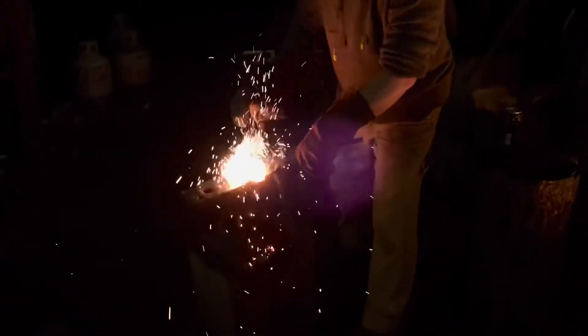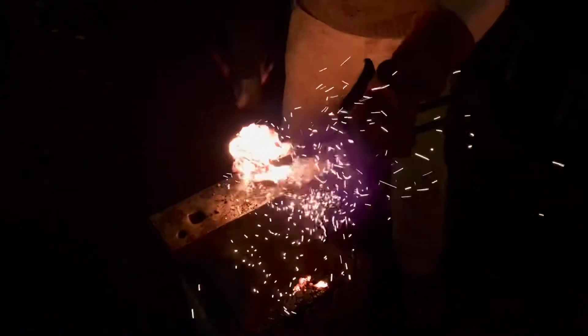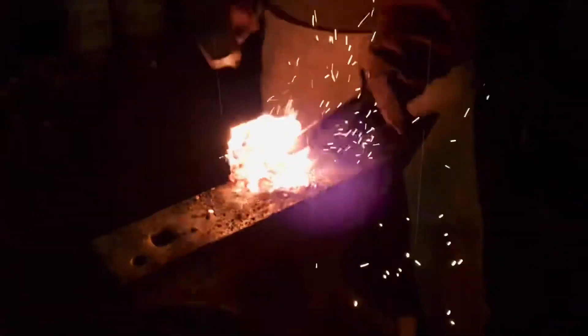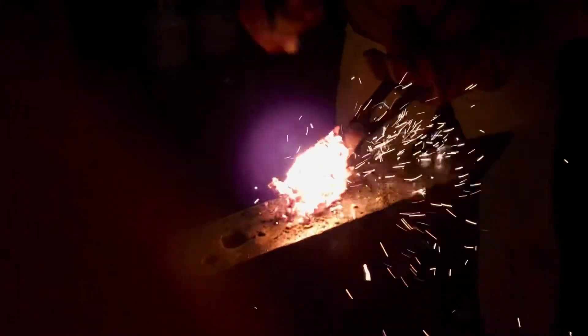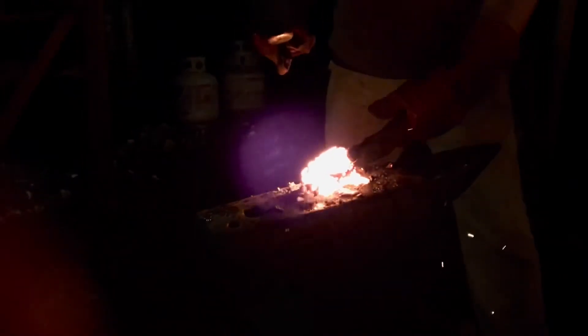As I keep hammering, the slag is now mostly gone and the metal is starting to weld together. It's very hot and forge welding is easy. I flatten it out into a large round disc of metal and then start to fold it over on itself. I hammer the fold together and now I'm forge welding up the seam.